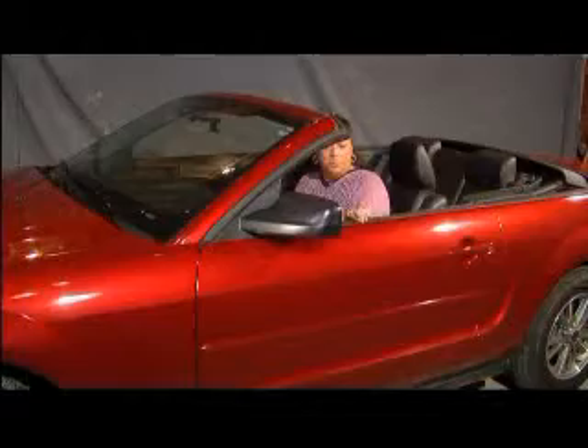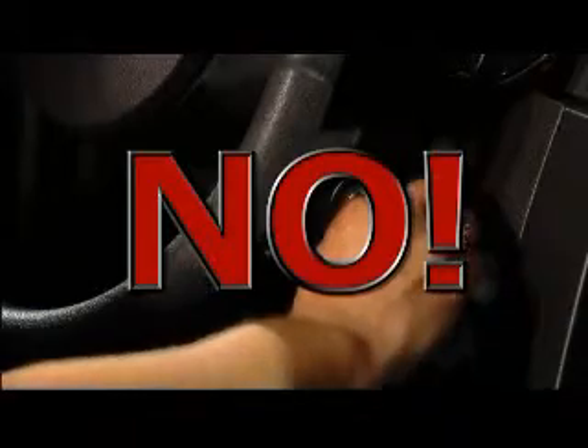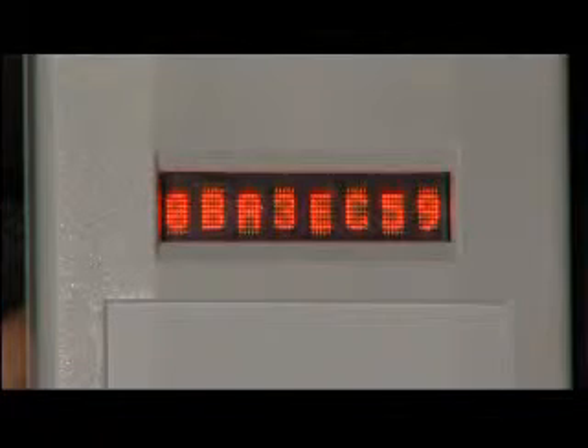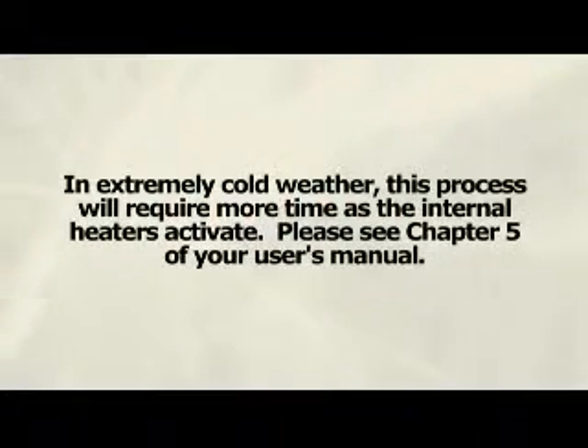When you are ready to operate your vehicle, enter and fasten your seatbelt. Do not put your keys in the ignition yet. Press the activation button located on the front of the Intoxalock. You should see a series of messages on the LED screen. The Intoxalock is now preparing the unit to accept a breath sample. This process should take approximately 6 seconds.